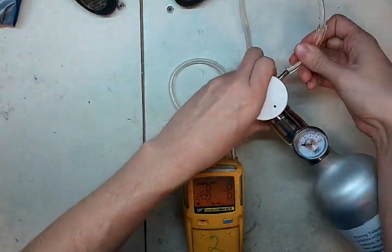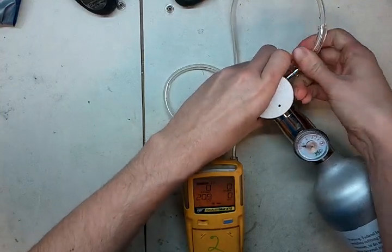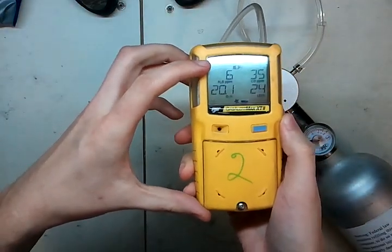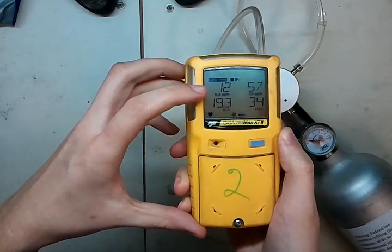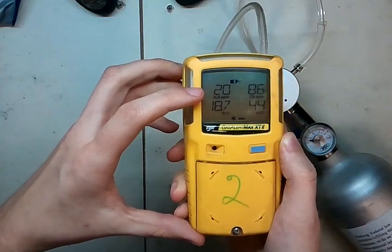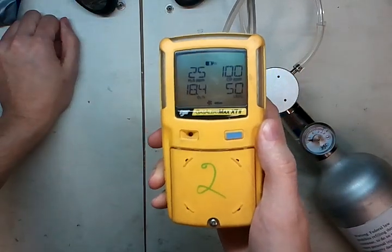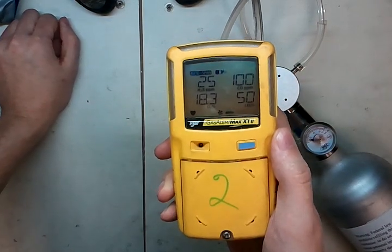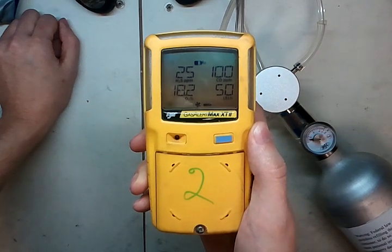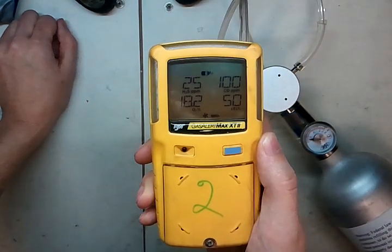Take the hose and put it right on your cylinder. Now if you watch, it says 'auto span' up in the corner, and now we'll start getting gas values. Remember this one is 25 parts H2S, 100 parts CO, 50% LEL methane, and 18% oxygen. The oxygen is never going to be exact — it's always the most inaccurate sensor because it's a one-point calibration, so if it's close, that's good. Now you'll see it's taking the calibration values in and it's going to hold that for a while to make sure the sensors are stable.